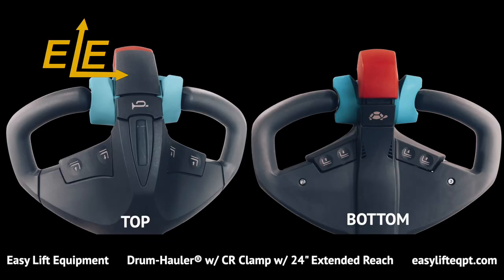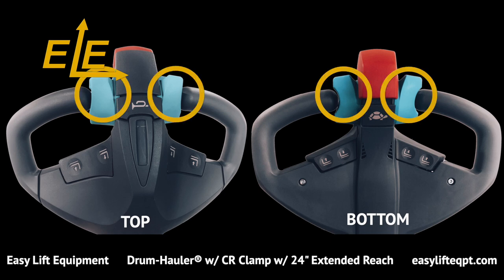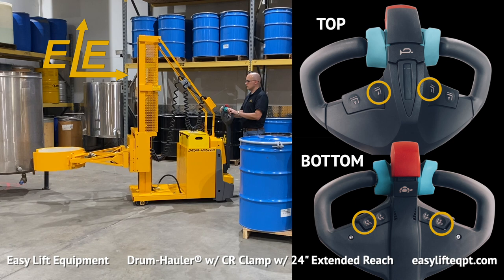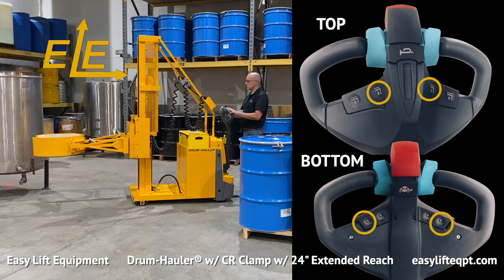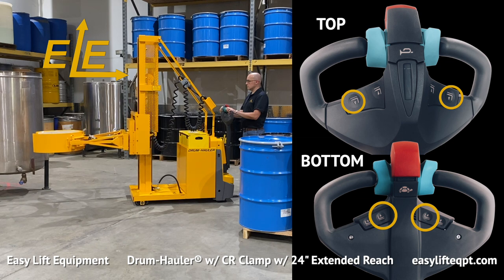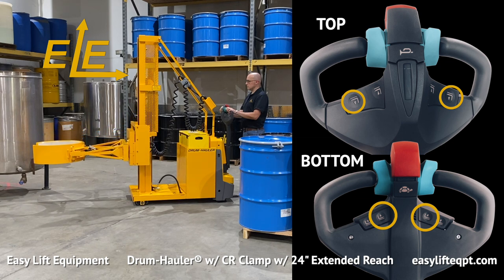The ergonomic tiller handle is used to steer the drum hauler when the unit is in forward or reverse travel. The thumb control lever on the handle provides the operator with precise control to travel at variable speeds, enabling safe controlled movement even in tight operating areas. Prior to beginning, the operator should verify that all functions are in proper working order, including the lift and lower controls located on both the top and bottom of the tiller handle.